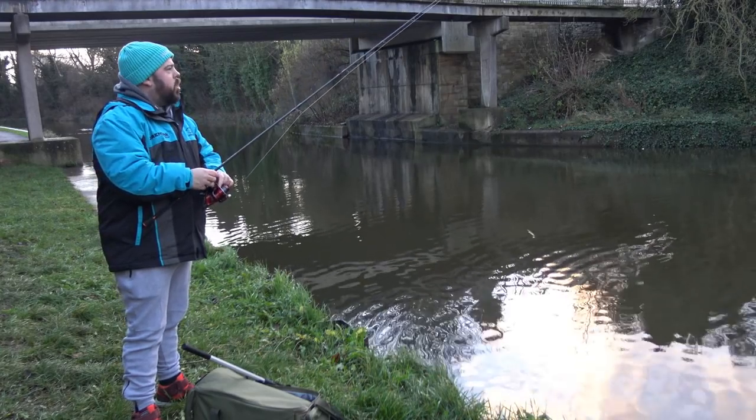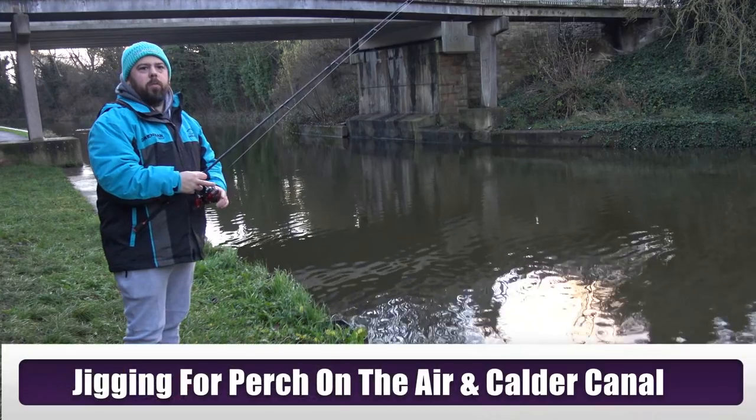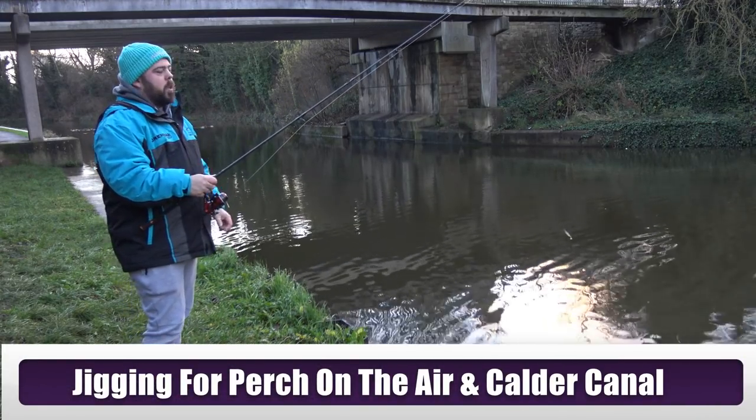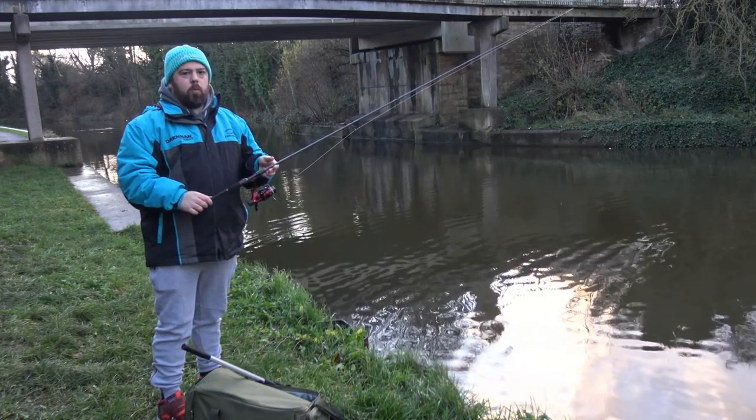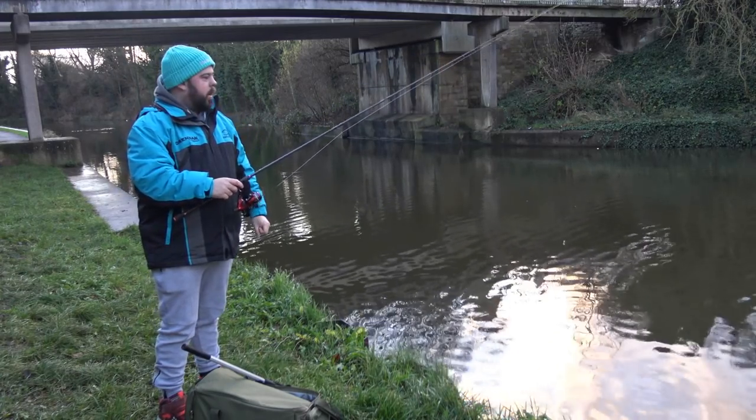Hi and welcome, Trangliff here. Today you join me on air and cold navigation fishing, and today what we're going to do is a little jigging. We've got a little 7ft drop-shot rod and a little sort of 1000 reel.